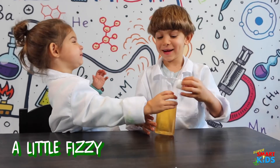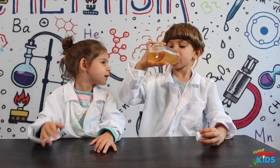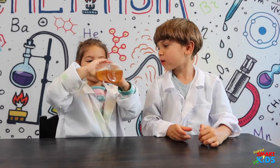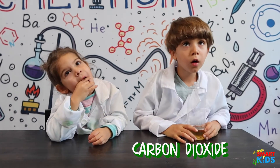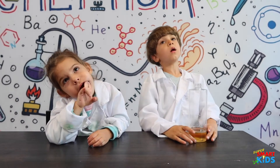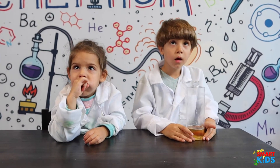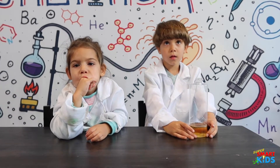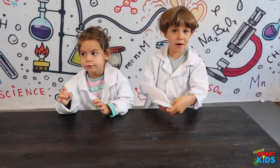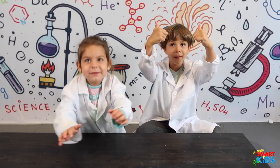It's a little fizzy! When we add dry ice to your apple juice, dry ice is made of carbon dioxide — that's putting carbon dioxide into your apple juice, and that's what fizz is: fizz is carbon dioxide. That's why it tastes fizzy, and that's why the ice cream tastes fizzy too. Thanks for watching our channel, please subscribe!